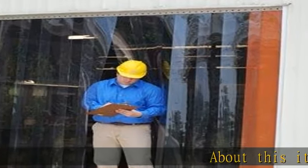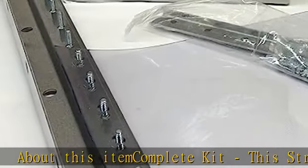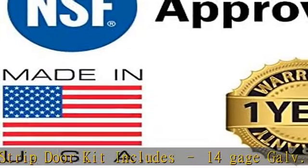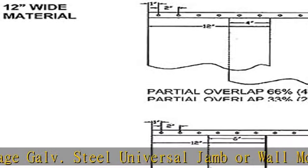This complete kit includes a 14 gauge galvanized steel universal jam or wall mount hanger, pre-punched ready-to-hang strips, hanger mounting screws, and easy 10-minute installation instructions. We provide everything you need to complete your new strip curtain door project.